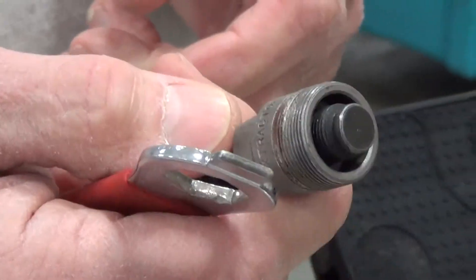You'll also need a 5/16" allen wrench. You use the allen wrench to take the retaining screw out, which is what I'm doing right now, and you remove that.